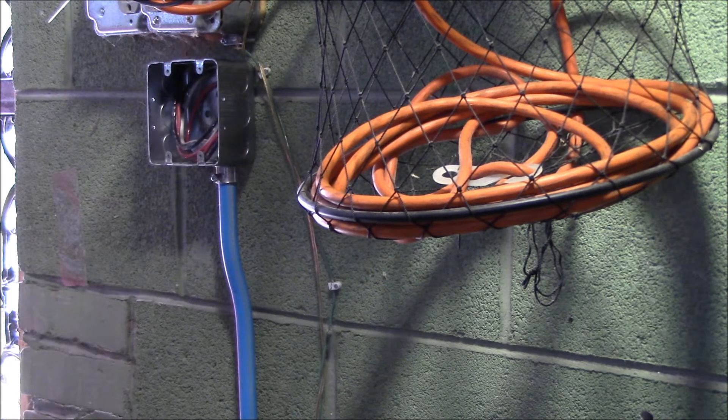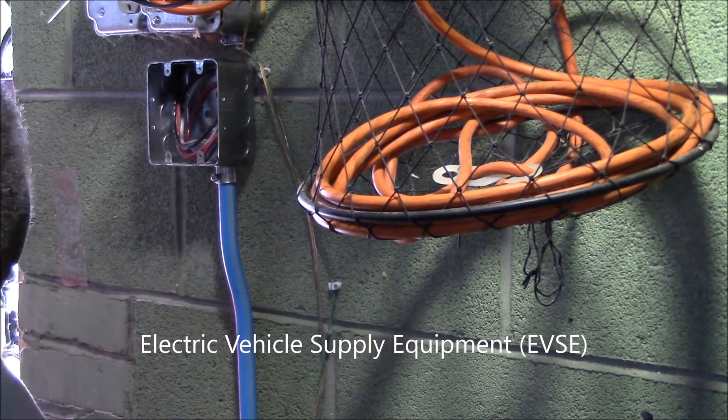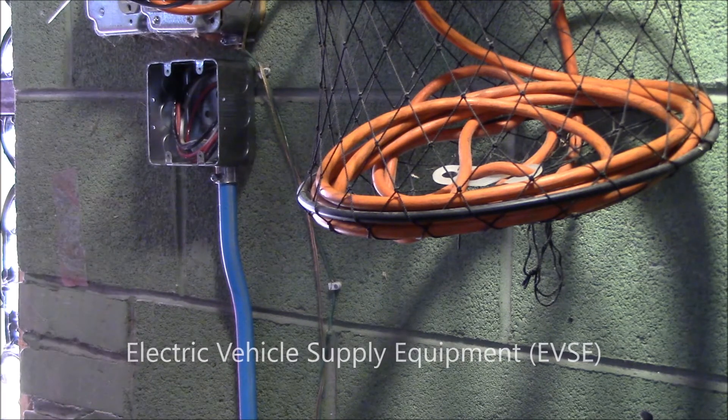In this box here is going to be my outlet for my EVSE connection — a NEMA 6-20 outlet.